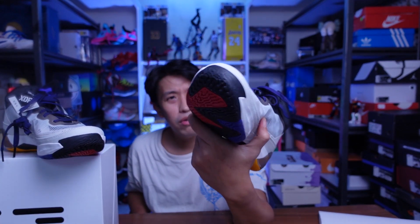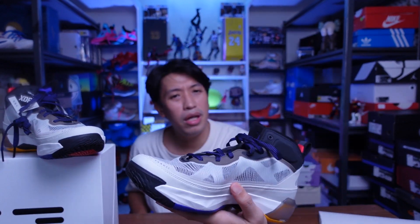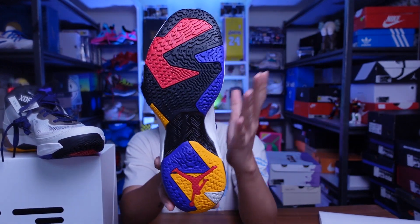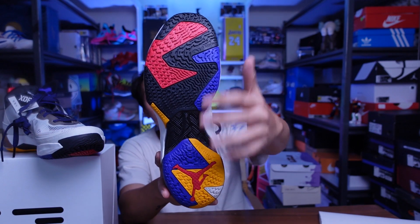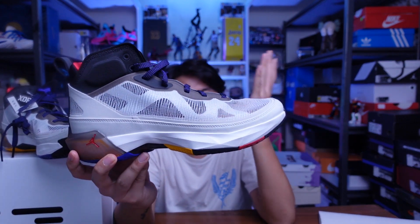Let me know what your thoughts are on the 37s. It's kind of growing on me in terms of looks and this colorway is not bad either — I like the light bone color and the multicolor outsole is a nice touch that gives a throwback, retro feel. Let me know if you'll be copping this pair and hopefully you'll tell me why. This has been Marches — thank you for dropping by the channel, I'll catch you in the next one. Peace.